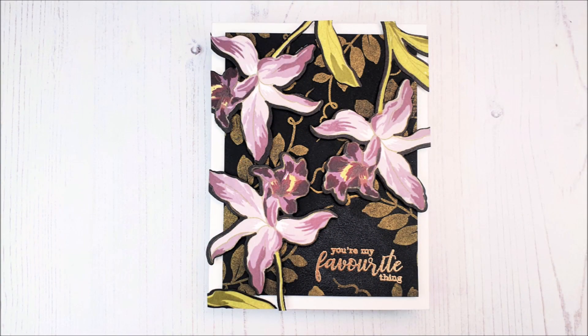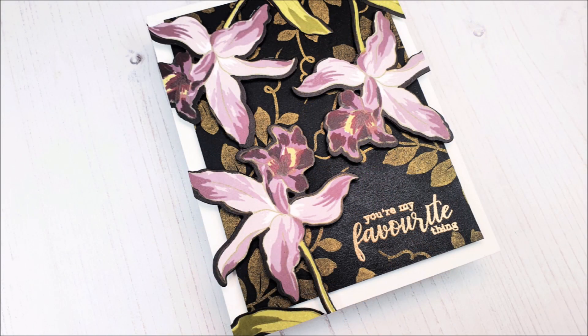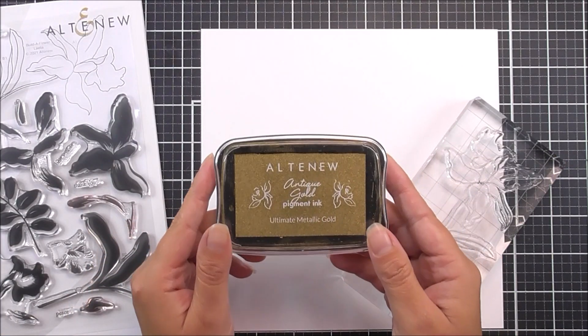Hello there everyone and welcome to another edition of Lydia's Crafty Corner with me Lydia. Today we're going to be playing with the very beautiful Builder Flower Lelia and we're also going to be creating a really bold beautiful background.